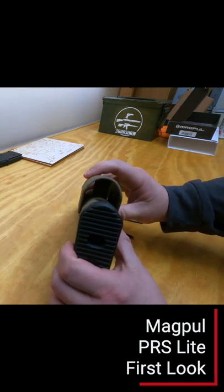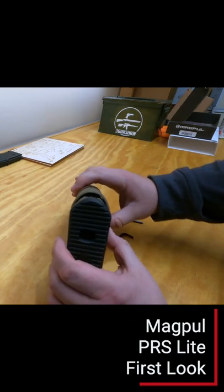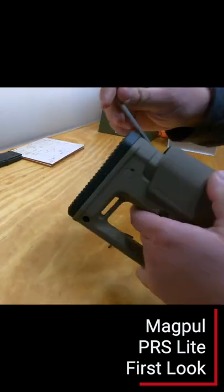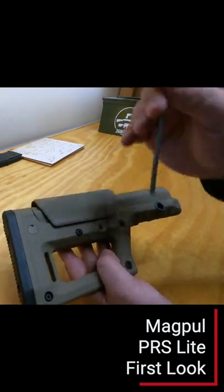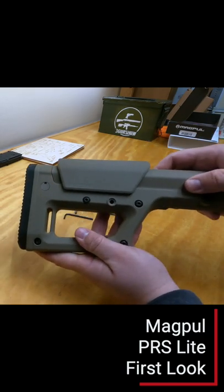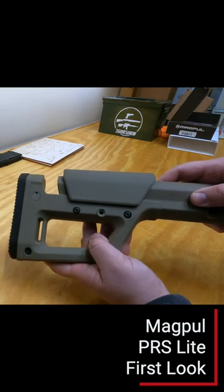The adjustable comb is great if you're using a scope on a high mount, as is popular in carbine shooting matches and 3-gun. The PRS Lite seems a bit long, but its minimum length is exactly where I run my current stock. Only people with really long arms will need to adjust the length of pull.